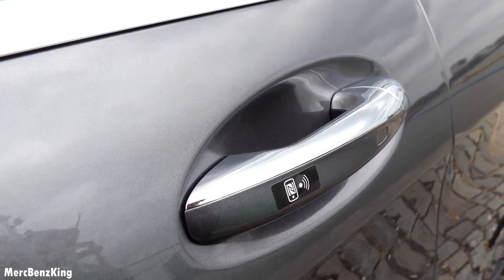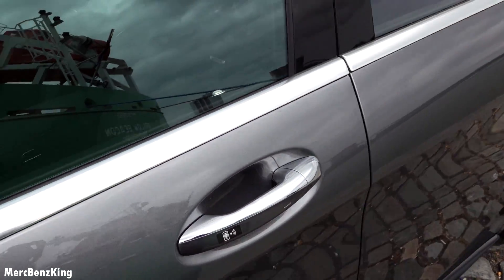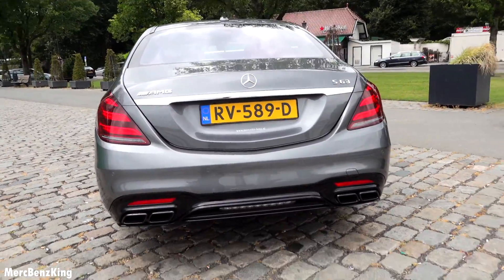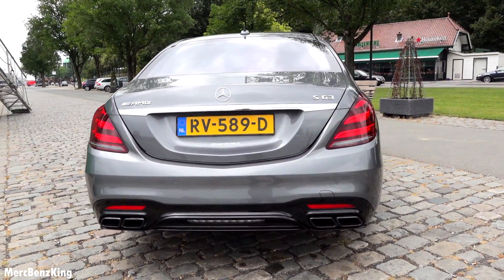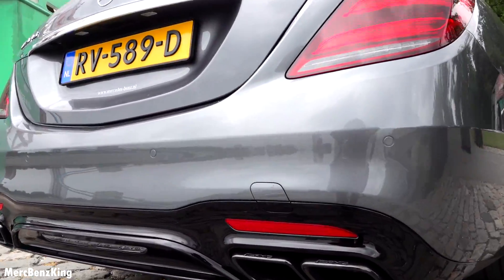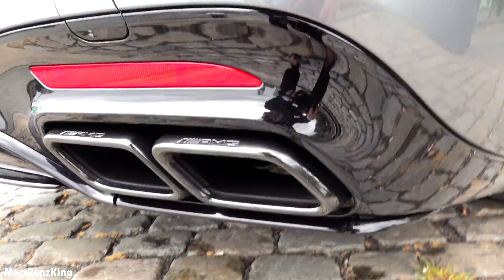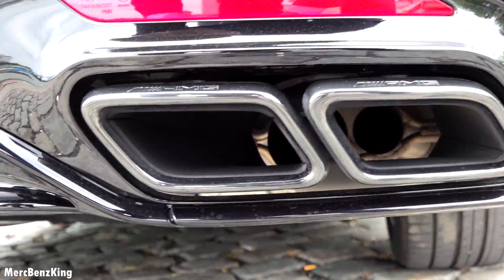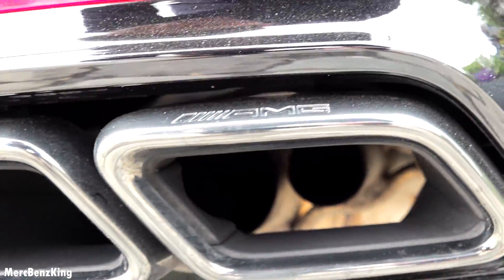You can unlock the car with your phone via Mercedes Me. The rear of the car is just like the regular S-Class, but it has large AMG exhaust — and if you look into it you can see two exhaust pipes.